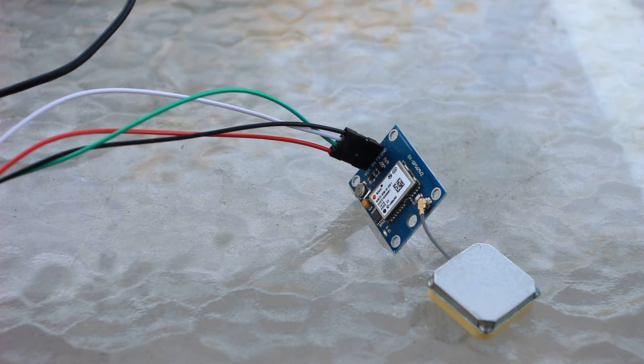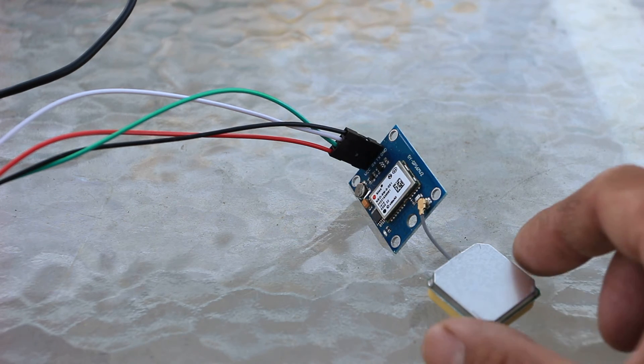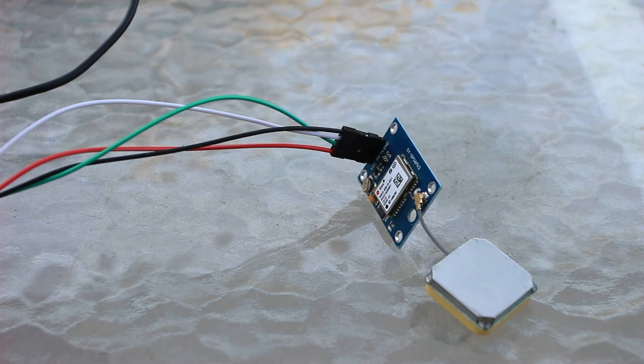All you have to do is connect four wires: ground, VCC, receive, and transmit. And the module starts to send GPS positioning information out the serial port. You'll see the little blue light — the little blue light means that it's getting a position fix. This is the antenna right here, and it's all integrated.